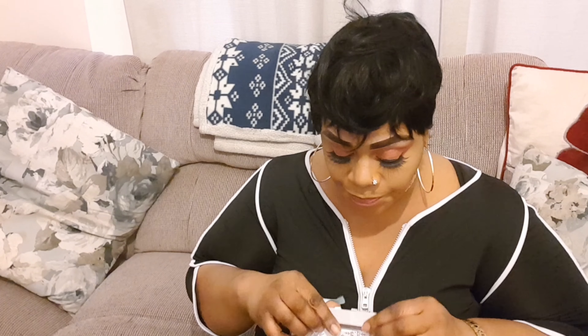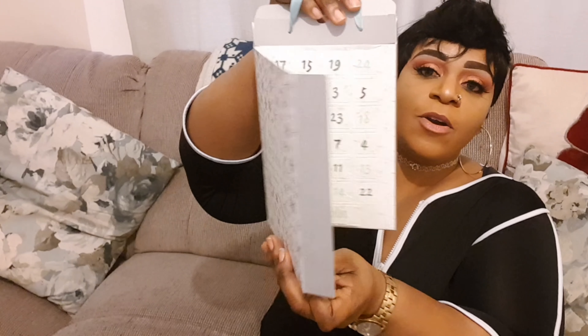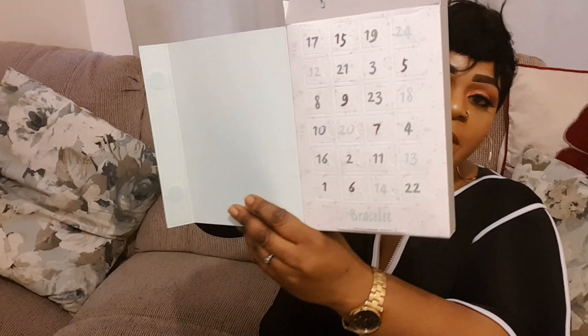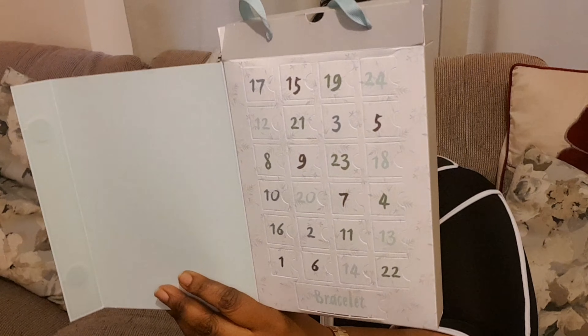From the 1st of December you start popping them out and making your bracelet, so by the 24th you would have a beautiful bracelet. Look at this one — it's very nice. It's a snowflake! I just picked this up and I'm really really excited about it.